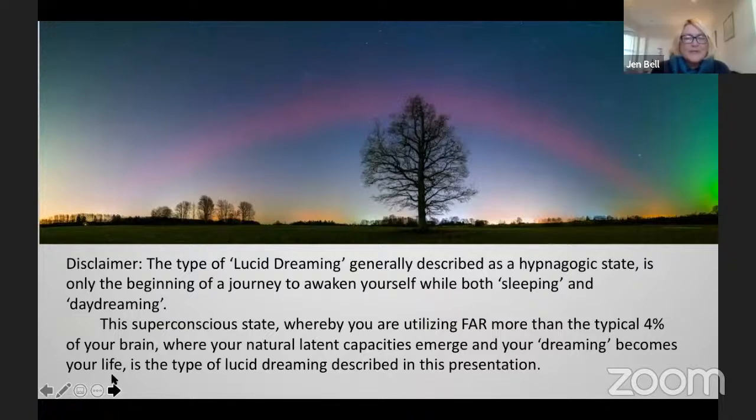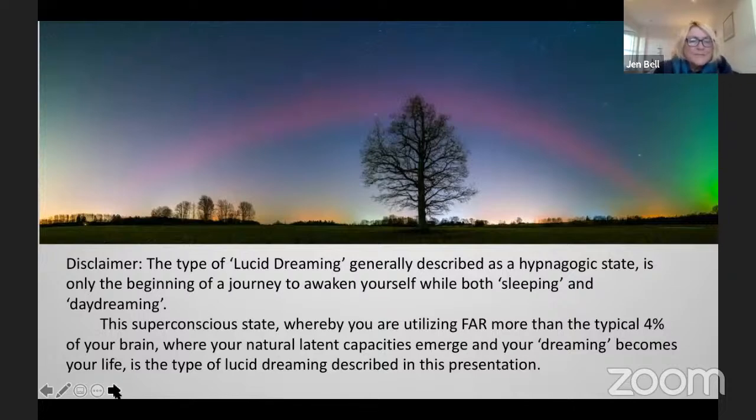So this is a bit of a disclaimer: the type of lucid dreaming generally described as a hypnagogic state is just the beginning of a journey to awaken yourself while both sleeping and daydreaming as well. It's what I call the superconscious state, whereby you are utilizing far more than the typical 4% of your brain, where your natural latent capacities emerge and your dreaming becomes your life. I'm very fortunate to have been educated and well-practiced with Aboriginal aunties.